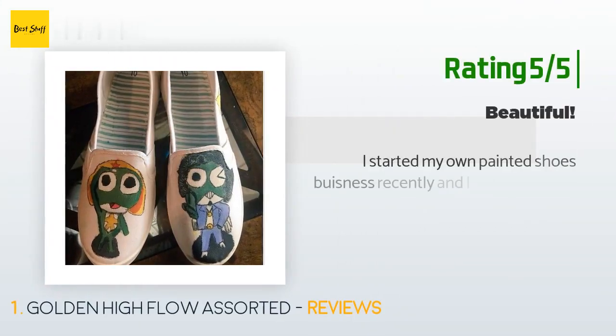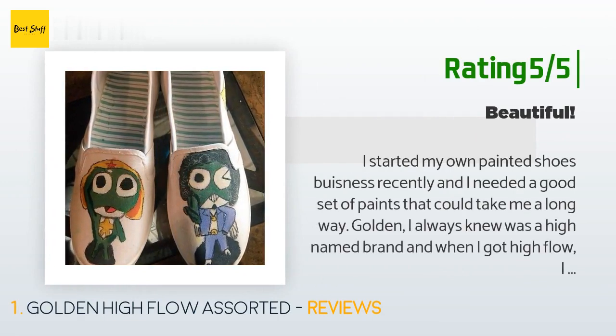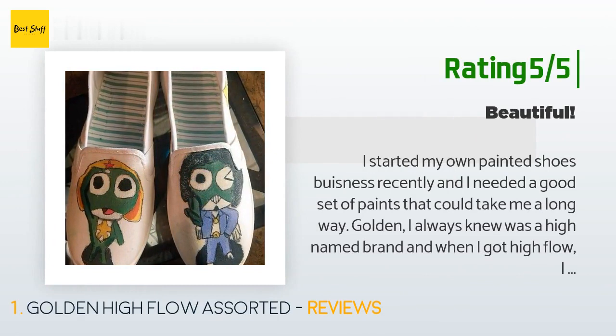Another happy customer said: 'I started my own painted shoes business recently and I needed a good set of paints that could take me a long way. Golden I always knew was a high-name brand, and when I got High Flow I knew it would be good, but I was also taking a gamble since it was a form of paint I hadn't worked with. I painted a beautiful pair of shoes and I couldn't be happier. The colors are very vibrant, they apply easily, and dry within an hour.'